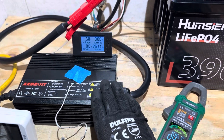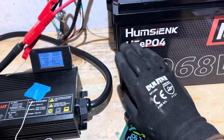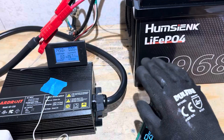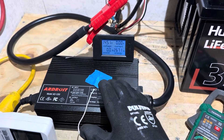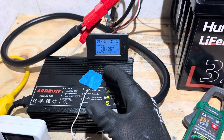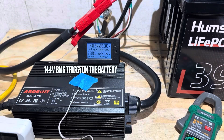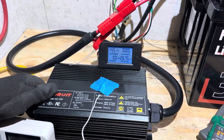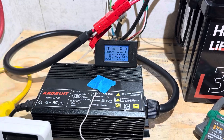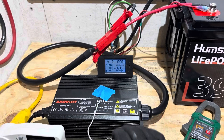The charger just shut off. You can see what happened on the voltages — that pulse indicates the BMS in this battery shut down. The charger stopped because the voltage exceeded 14.6 volts, so the battery is full. I'll turn the charger off now; charging has completed on the battery. We'll disconnect everything and talk about this charger.